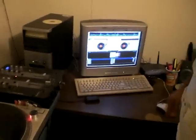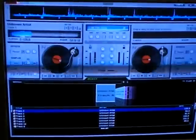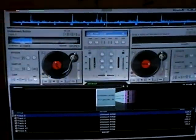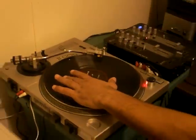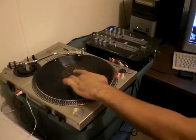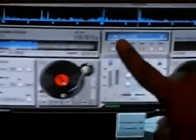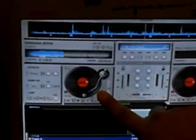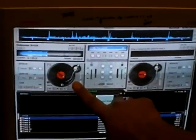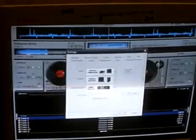I'm using Virtual DJ 5.2 Pro. The problem I'm running into is when I go to backspin or cue — as you can see, I'm turning counterclockwise — the program is still moving forward. You can see here the time code configuration.